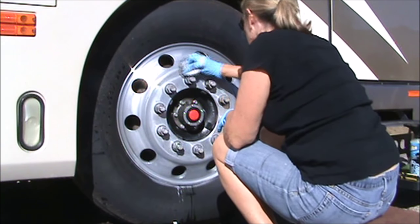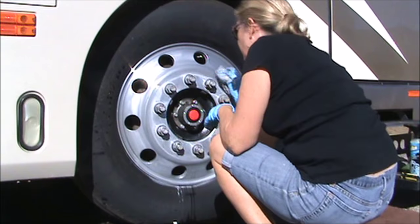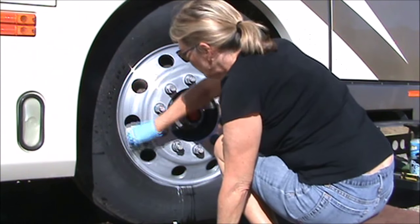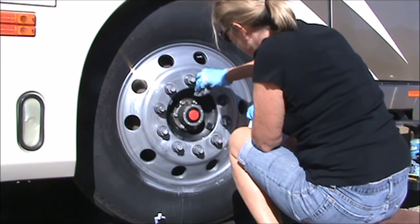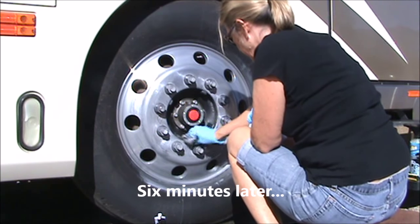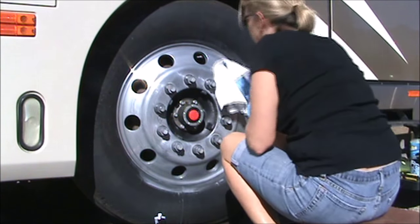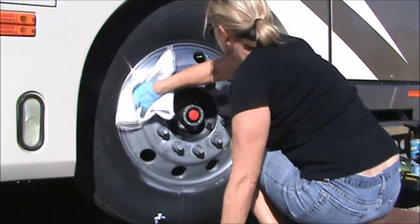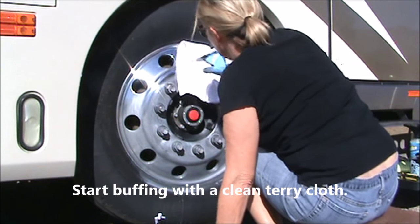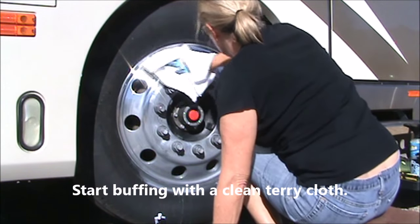After you've been polishing a while, you'll start to feel the wheel getting smoother underneath your cloth, and that just means you're getting close to being finished — there's a nice shine underneath it. Getting in between the lug nuts is probably the toughest place. The friction of the lug nut covers against the aluminum causes little pitting in the wheel. You'll probably never get that all out, but they'll be covered by the covers anyway.